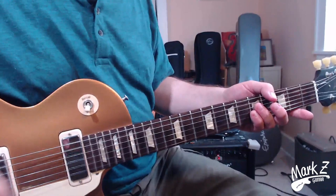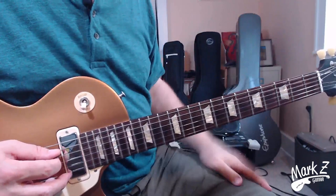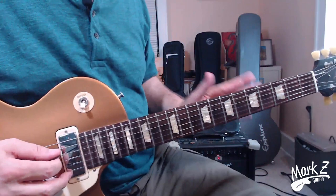Let's learn that right now. We'll go over this in slow motion, then talk about the theory a little bit, and then go line by line. I do have the tab linked in the description below. I recommend you learn this by ear first and then have a look at the tab.